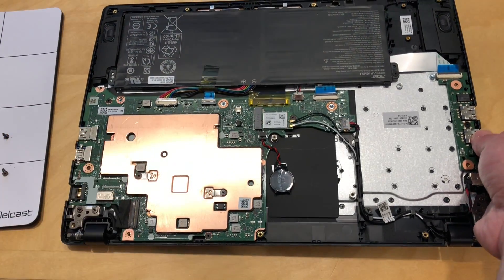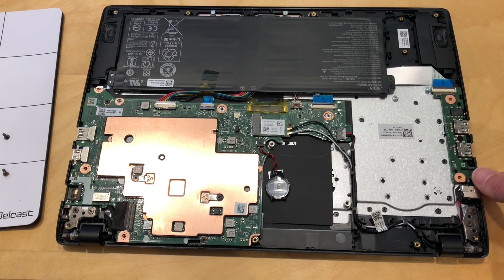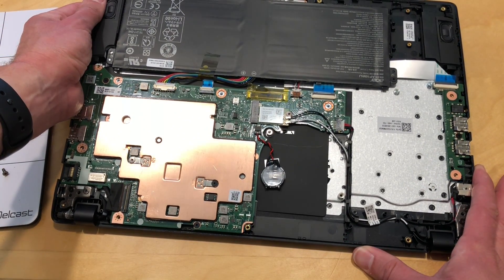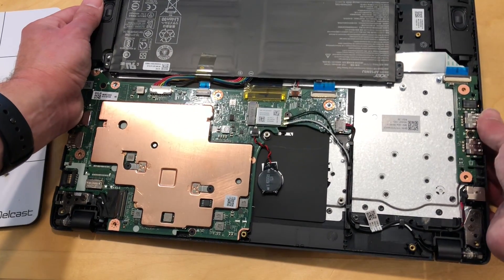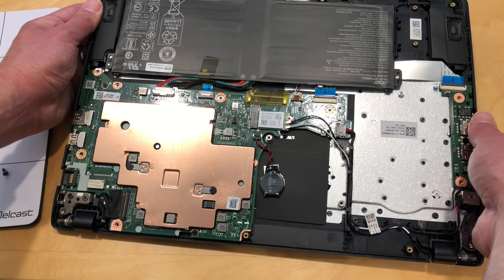Inside here, we have no real path to upgradability. I suppose you could swap out the wireless card — it looks like it's got one of those little PCI slots in this thing, so you might be able to get some storage working over there. But generally, the storage and RAM are not going to be upgradable on this device at all. The HP did have the ability to swap out the RAM, but this one does not appear to have that option. There's probably some variations of this machine in different regions, but this one here in the U.S. appears to be not upgradable at all.